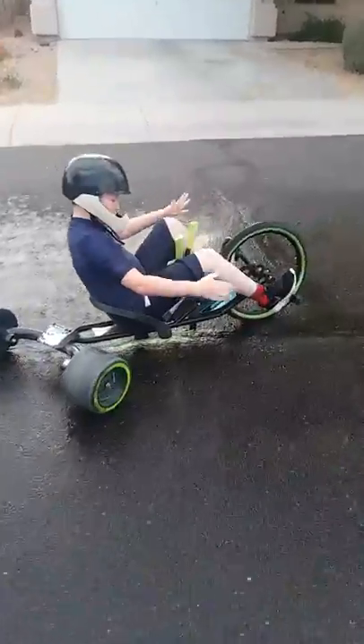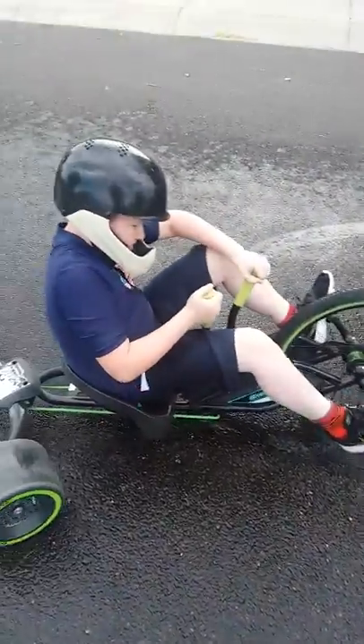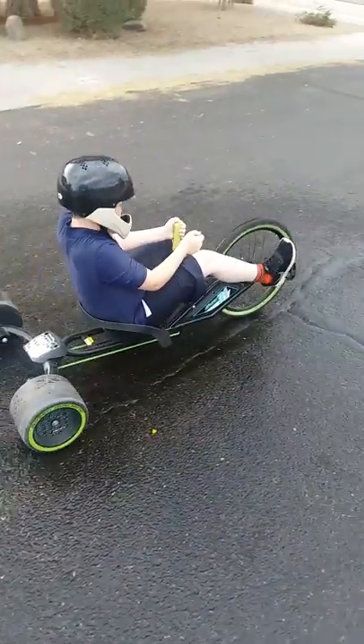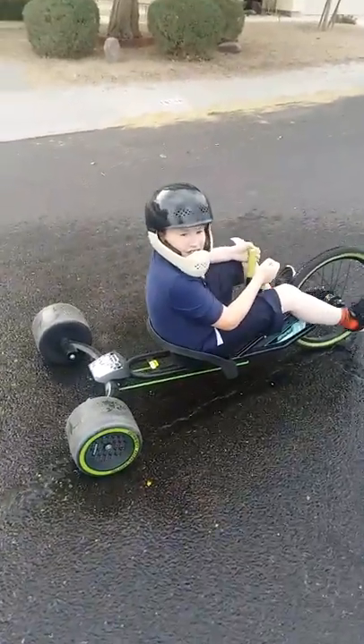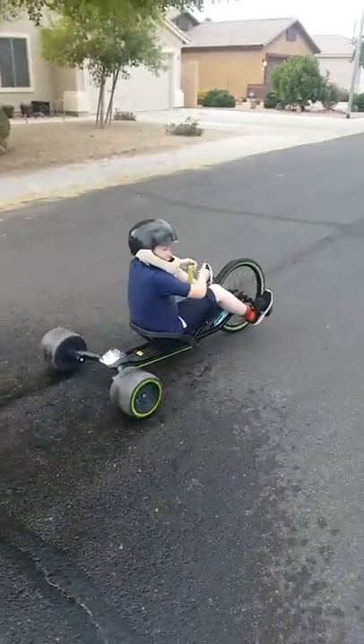Hey guys, with the brake — you don't see one, but all you have to do is this. And you have to brake. We're going to do this a couple more times just so you guys have a better look at my green wheels.